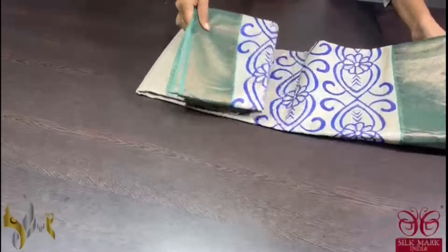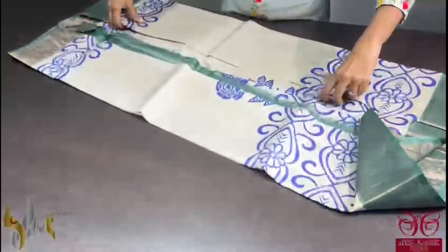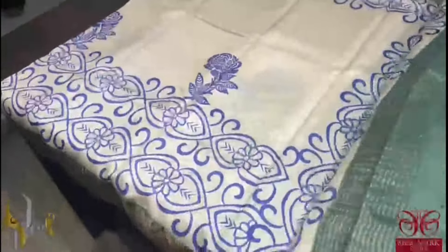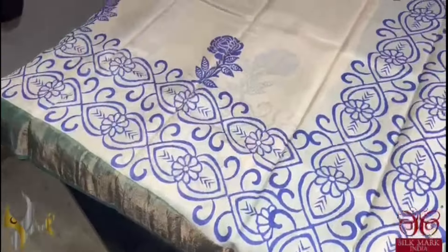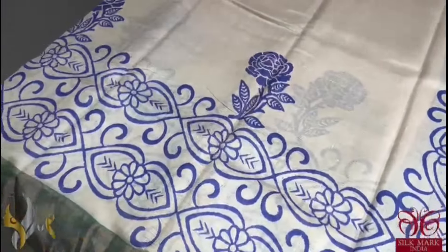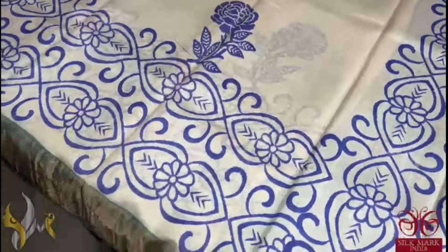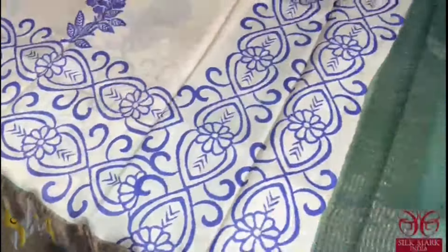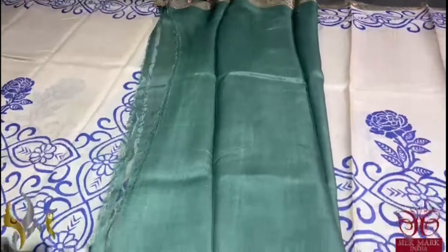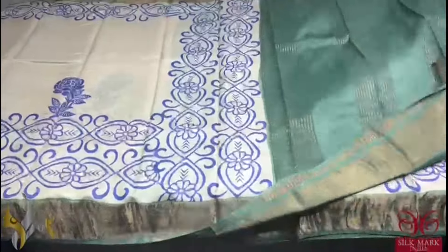Pure tassa silk saree, premium quality, hand block printed with saree borders done on a premium acid washed boiled tassa. The saree here is in cream colour with olive green combination. The prints in the saree are done using beautiful contrast royal blue shade — we have beautiful rangoli pattern and rose design. The borders are very different here and the same border colour is given for the pallu and the blouse piece. Saree is very unique and it comes with authentic silk mark.